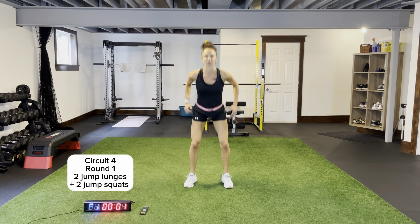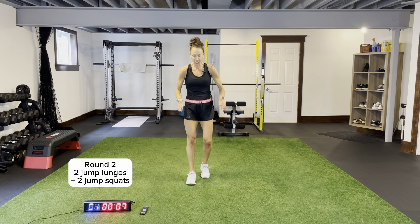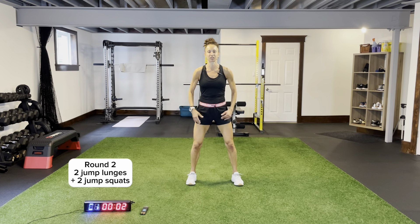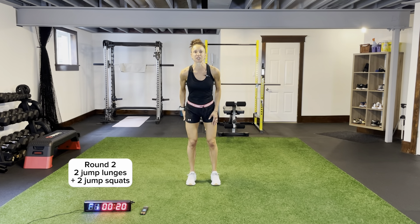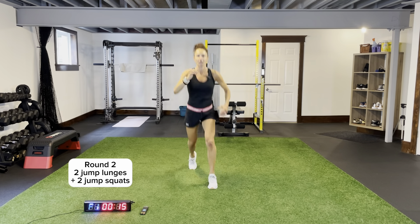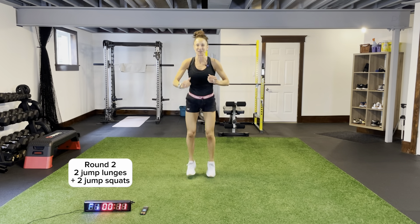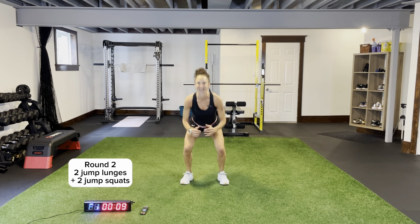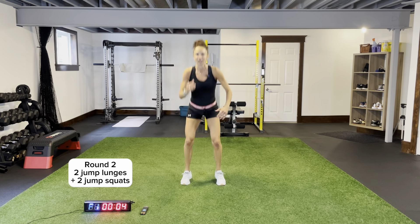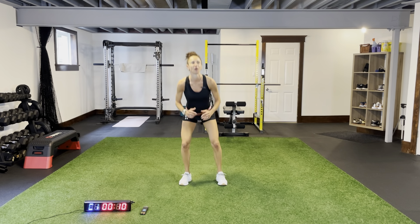One more round. Jump lunges — remember, legs are shoulder width apart. That jump squat — I want more of a wider stance. Two and two. Coming down, give me that squat all the way down, back up into jump lunge. A lot of bounding in this one as well — I'm already sweating. Two reverse curtsy lunges coming up, two wide half raises.